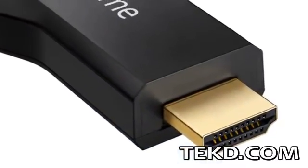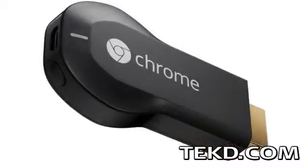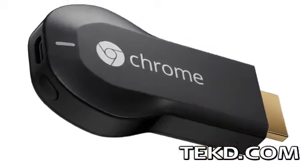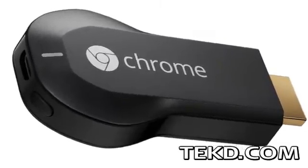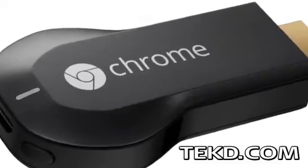Chromecast is essentially an HDMI dongle for televisions without streaming capabilities. With the device, viewers can watch web content available through their Chrome browser, YouTube, Netflix, and any purchased music, movies, or television shows from Google Play.